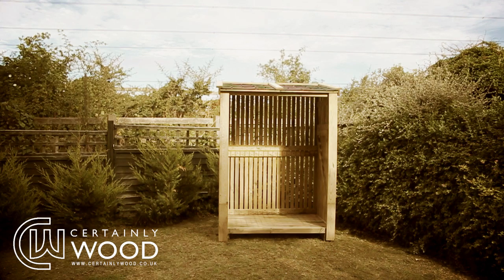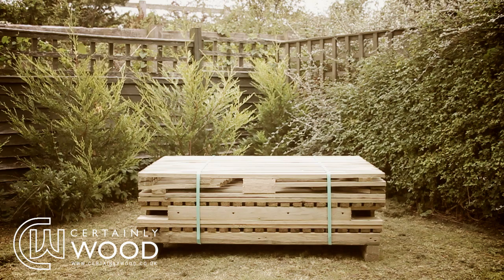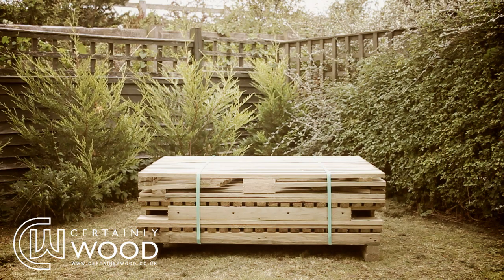Here is an instructional video of how to put together a log store. When you receive the log store, it will come packaged in a bundle like this.